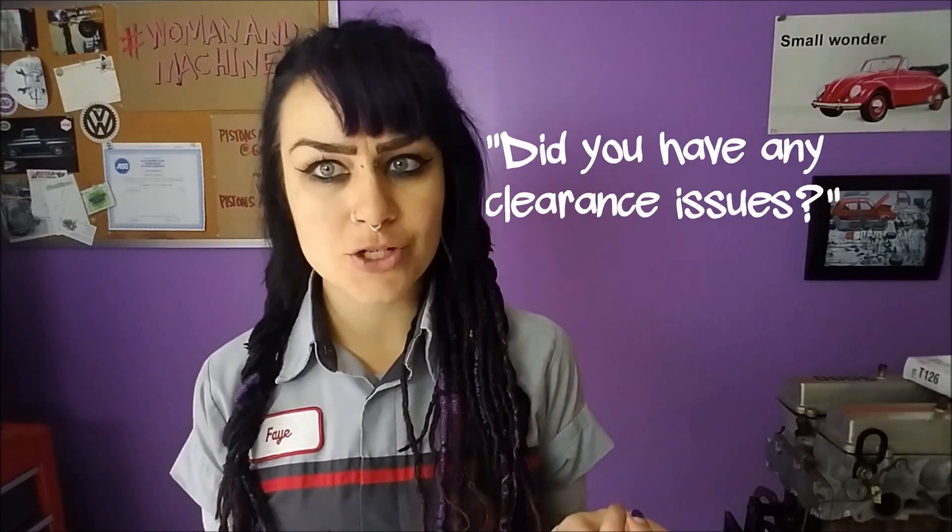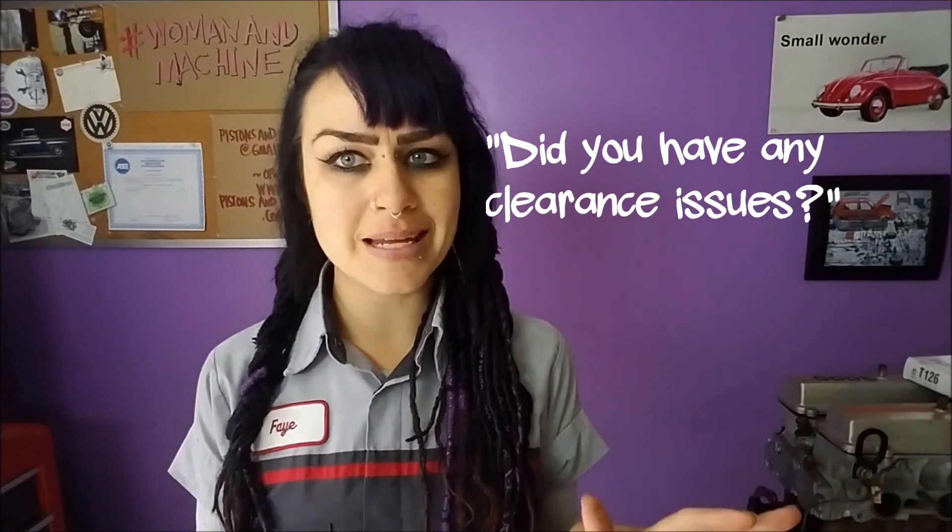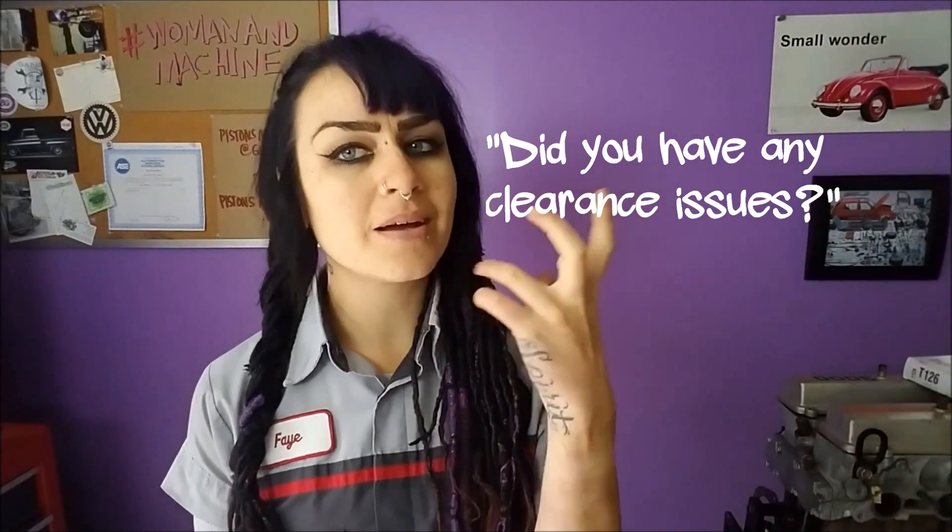You asked me so I'll answer these questions for you. The first question is: did I have any clearance issues on the passenger side like the belt area? Yes I did. I'll show you how I dealt with that. It's not pretty but it works and I got no shame.